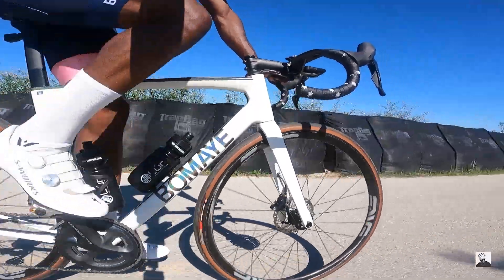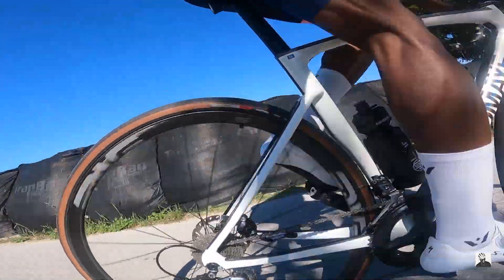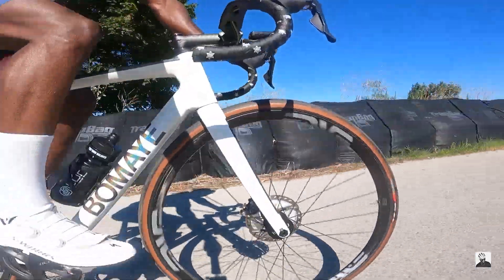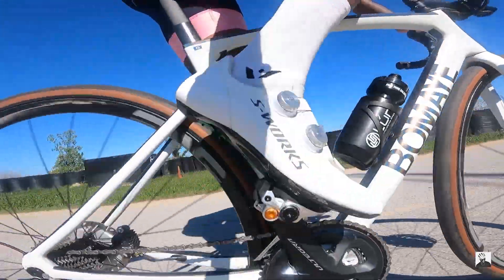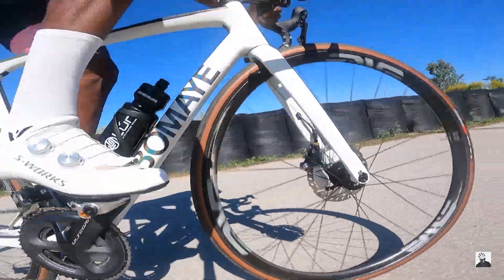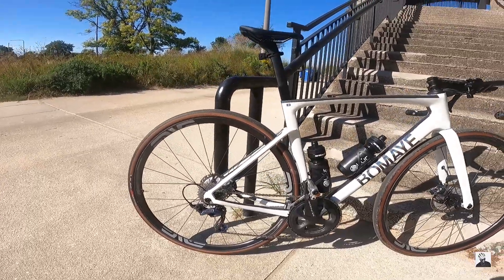What was pretty noticeable is that once you get above around 26 miles an hour, you don't really feel the sluggishness of the wheels anymore — there's probably some inertia and momentum working in your favor. Once you're up to speed and just hauling down the road, you're not going to notice the weight of these wheels as much.